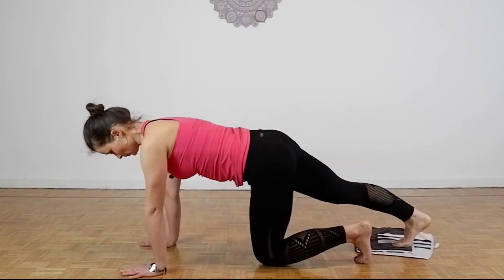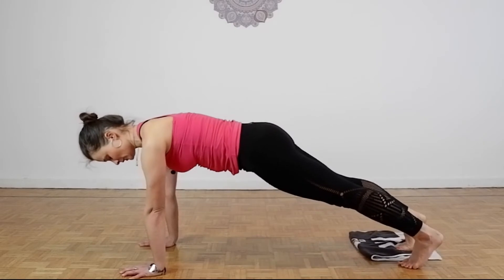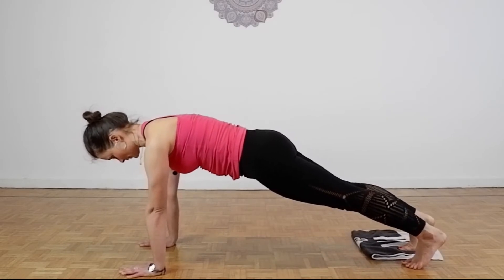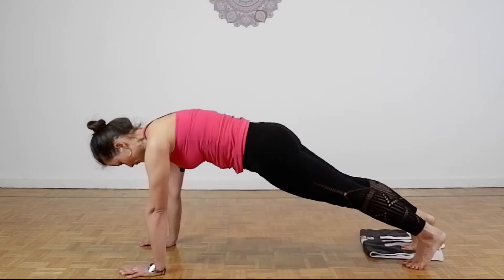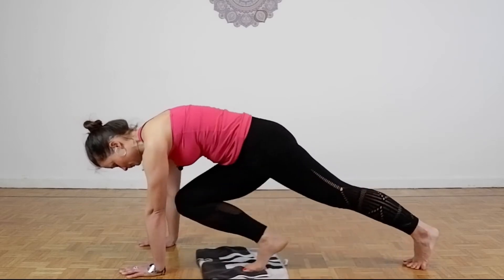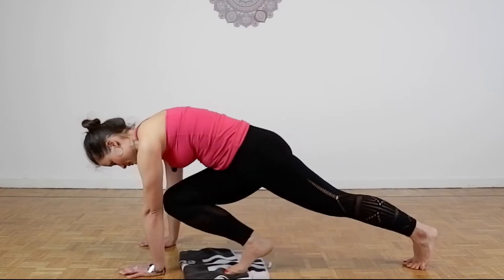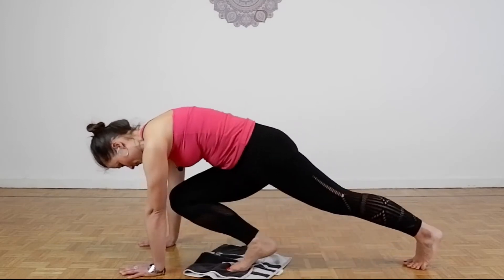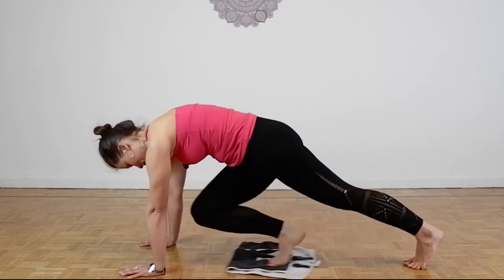Bring yourself out to a high plank, shoulders aligned with the wrists and elbows, and then you will start exhaling and crossing the opposite knee to the opposite elbow. 3, 4, 5, 6, 7, 8, 9, 10.